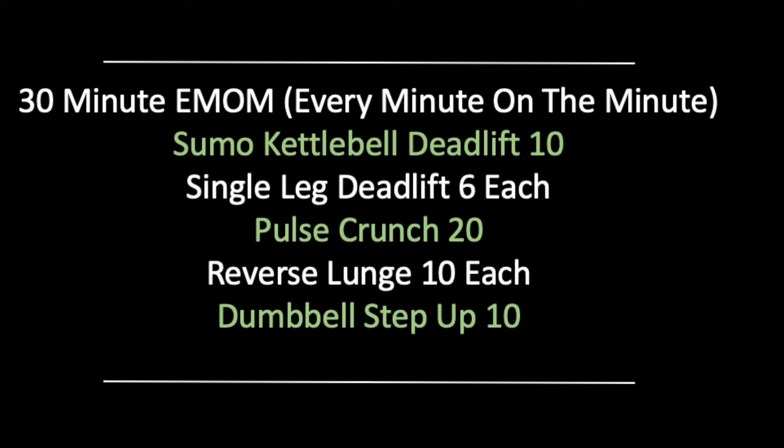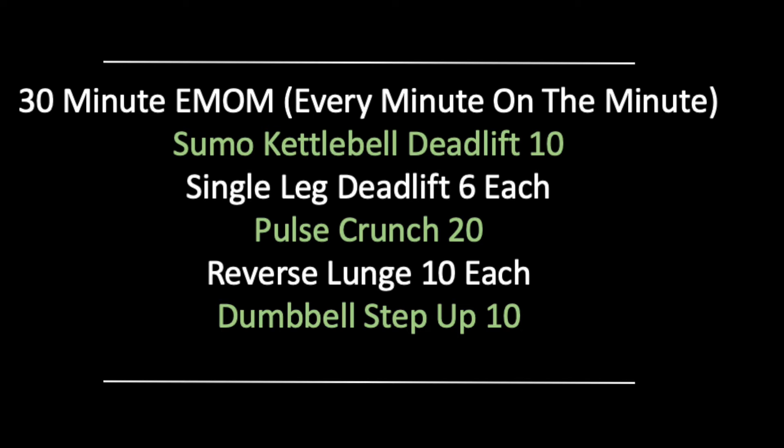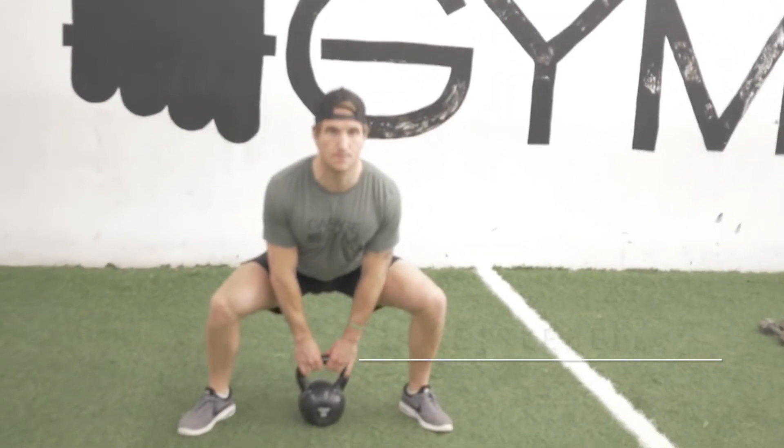Following that, we're going to be doing a 30-minute EMOM — every minute on the minute, it is going to be five exercises. You have one minute to get that exercise done for the number of reps you need, and then the remainder of that minute is your rest period. The first movement is a sumo kettlebell deadlift: a nice wide stance with those feet, shoulder blades are back and down, reaching down for that kettlebell.